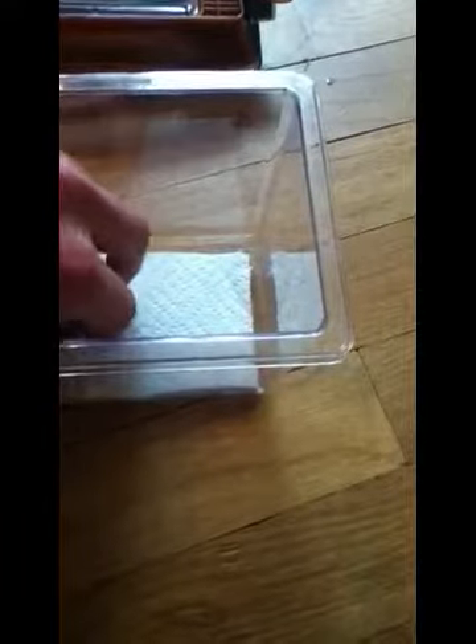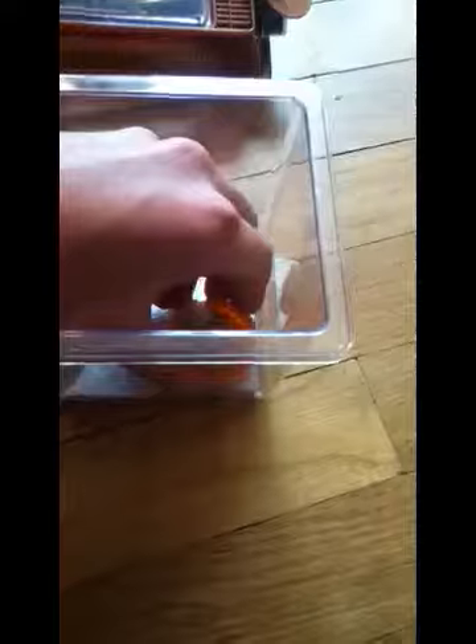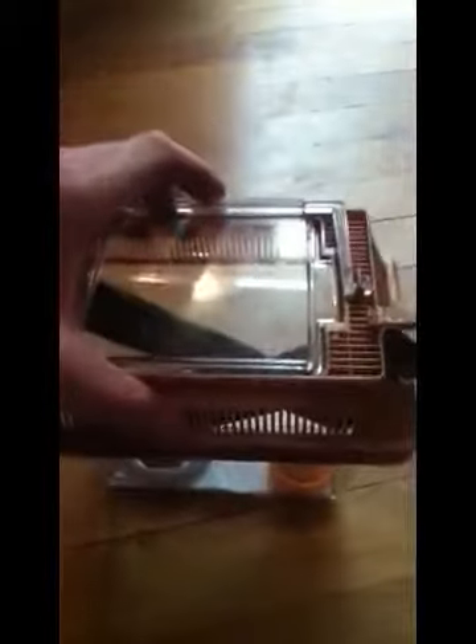Cut out a piece of paper that fits the bottom of the cricket keeper. Next, place the food in and the water dish, then place the lid on top.